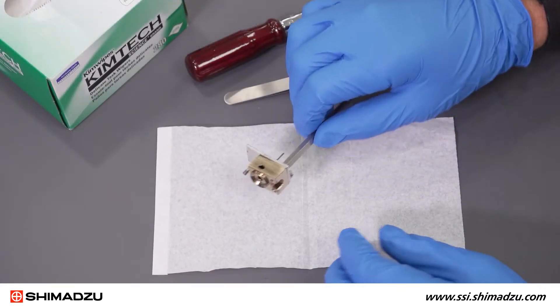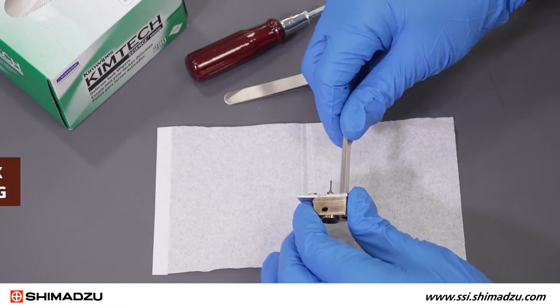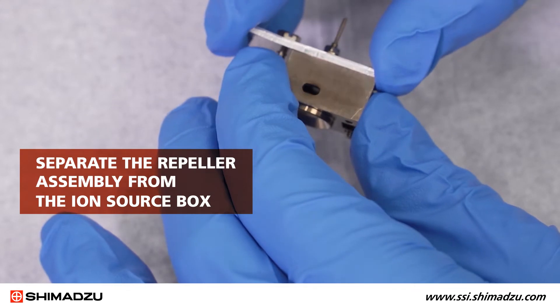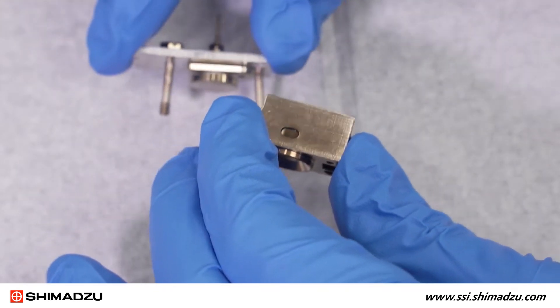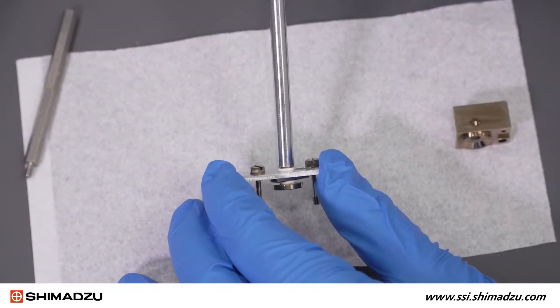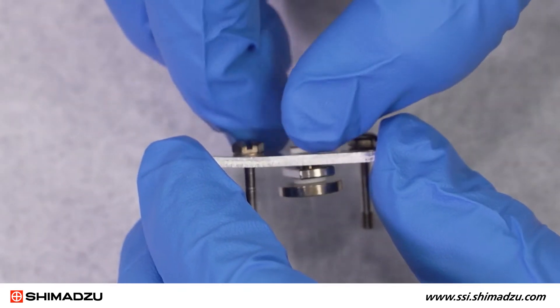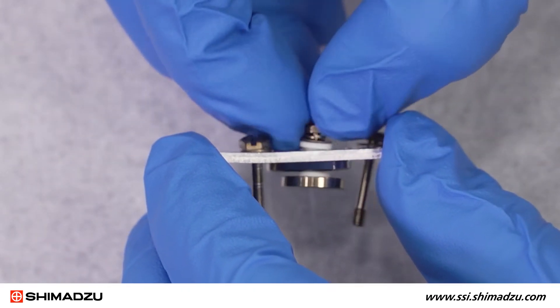Place the parts on kim wipes on a clean surface. Remove the box replacement jig. Separate the repeller assembly from the ion source box. Use the hex screwdriver to disassemble the repeller assembly. Be careful not to use too much force or grip the pieces too tightly.